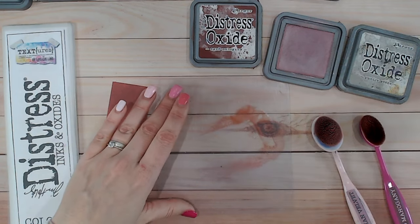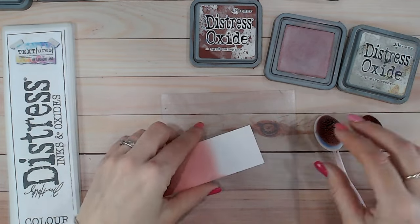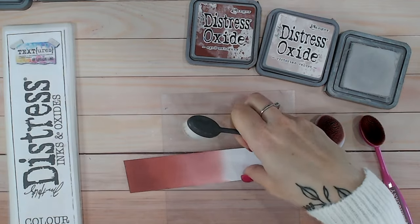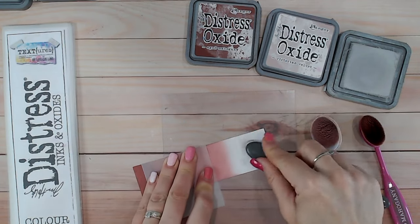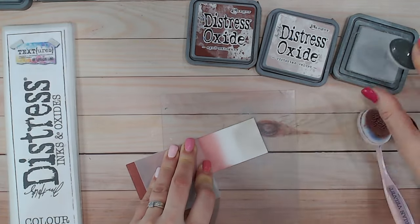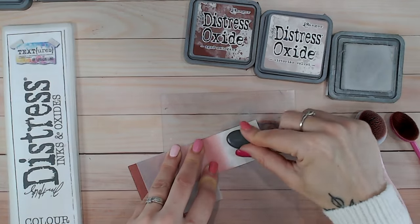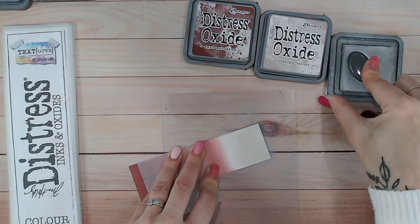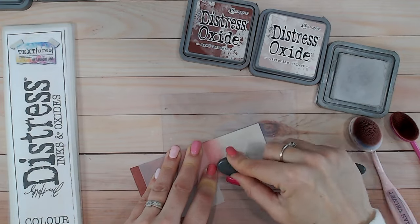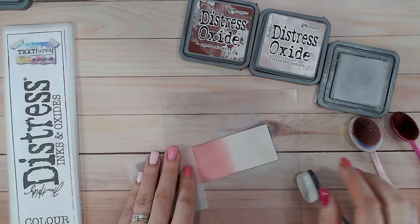I'm going to clean the brush with a little water and kitchen towel, because the next color is gray and it's much lighter — I don't want any deep mahogany color getting into it. Pumice Stone is a warm gray, so it'll work nicely with the warm tones of the previous two colors. Don't be scared of using your neutrals — grays, pale browns, even whites or blacks — within your color combinations, particularly at the ends. They are fantastic neutrals that will literally go with any color.